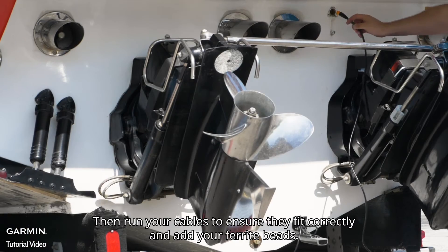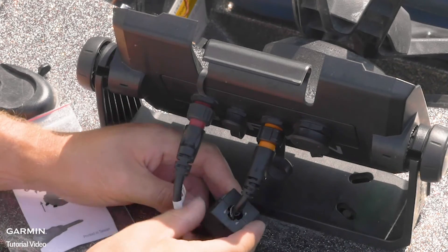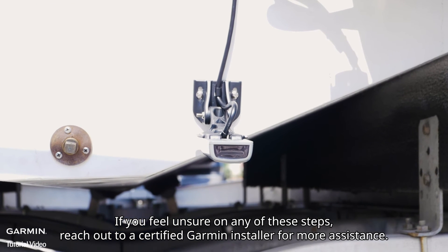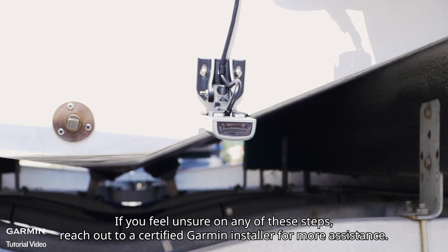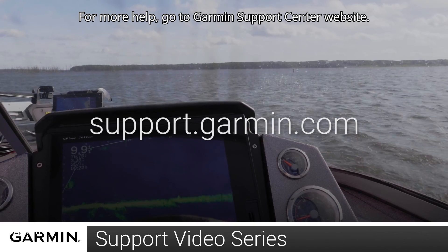Then run your cables to ensure they fit correctly and add your ferrite beads. And that's it — you're ready to go. If you feel unsure on any of these steps, reach out to a certified Garmin installer for more assistance. For more help, go to support.garmin.com.